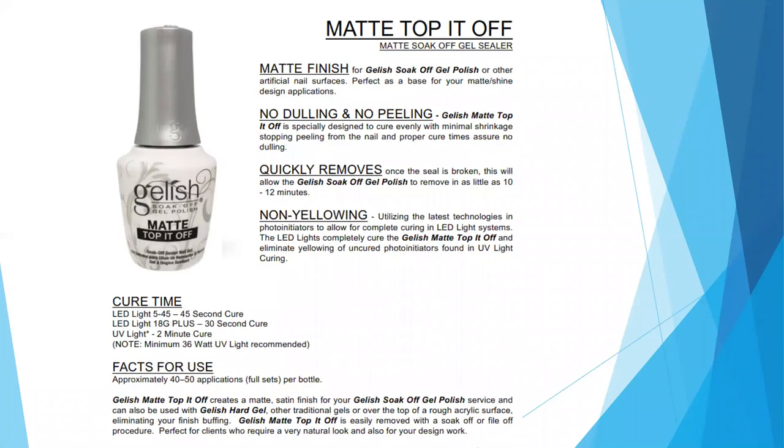We also have Top It Off available in matte. The matte top coat has all the same benefits as the traditional Top It Off, just with a matte finish. You're not going to see that matte finish until you remove the inhibition layer. Both the traditional and matte versions have an inhibition layer that you will remove with your nail surface cleanse and a lint-free wipe, and then you will see your matte finish.